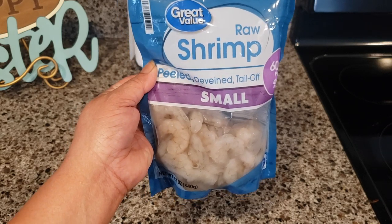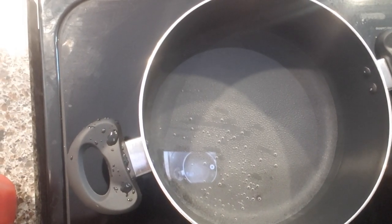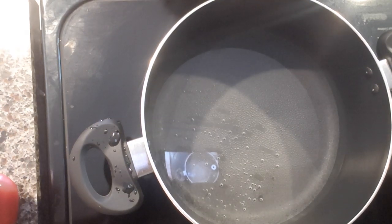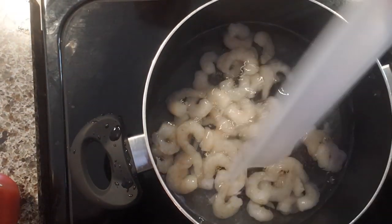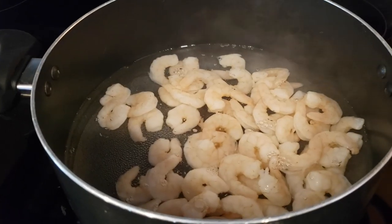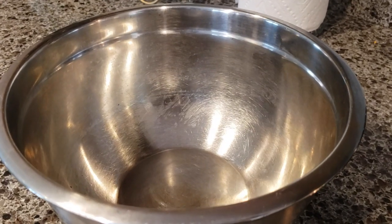First I'm going to rinse it. To boil the shrimp I'm just going to put water in the pot, add them in, and cook them for three to five minutes. Try not to cook them longer than that. Here I have a bowl — we're going to mix everything in there.